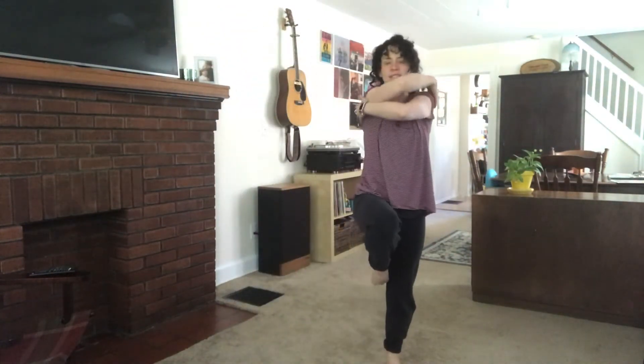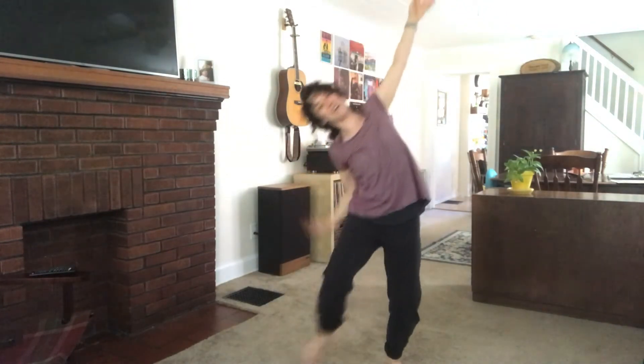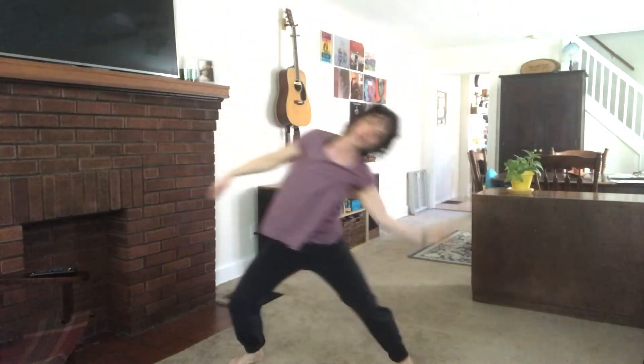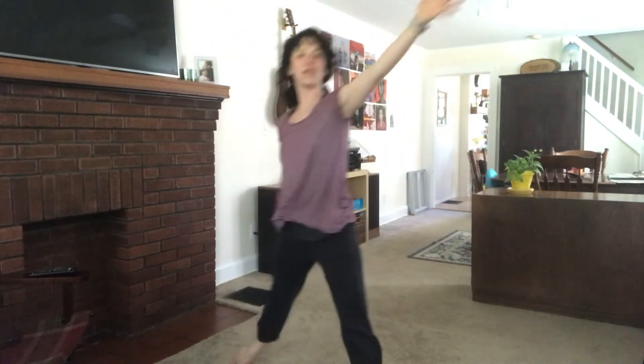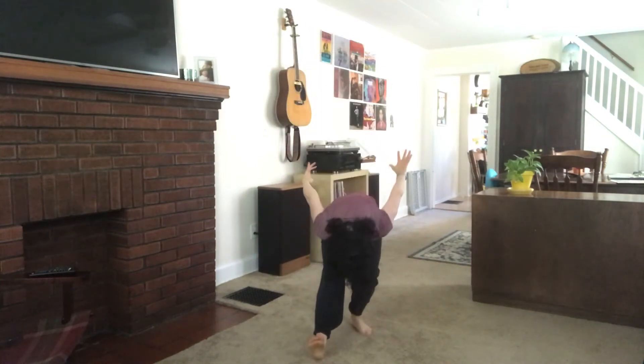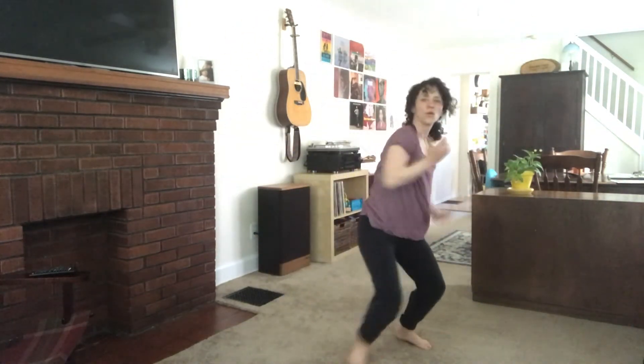And a reach, carve, reach, cross, fall back, up, and a fall, fall, fall, and a reach. Reach, carve, out, in, fall back, and up, and up, fall, and slide. Really move the feet, drop the pelvis, reach.